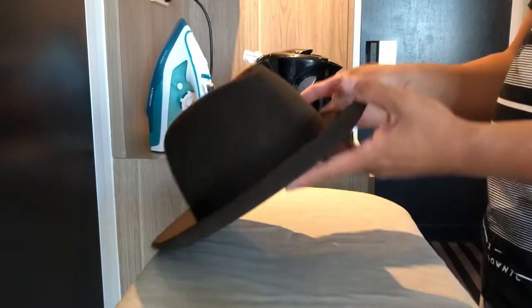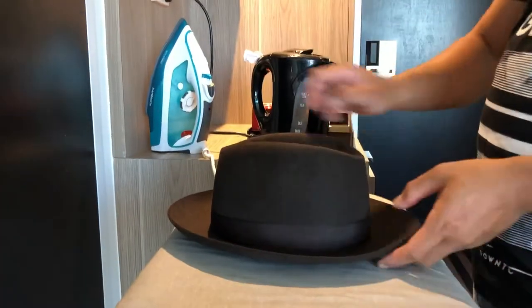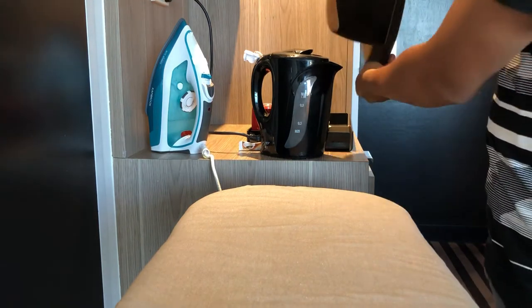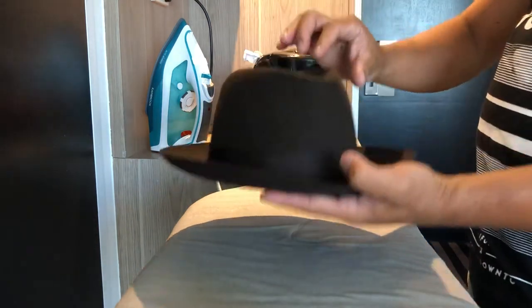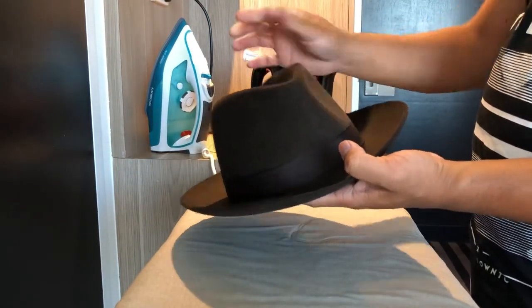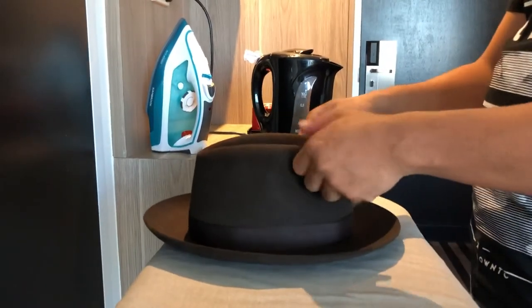A bit more steam — just have to eyeball them, make sure they're straight, like that. From here I'm gonna put the dent in — it's a bit lower. Careful not to burn yourself. Get a dent on the side, just like that.